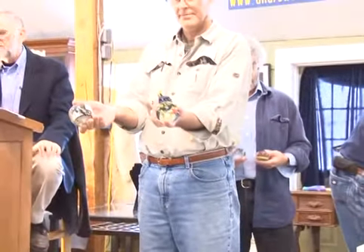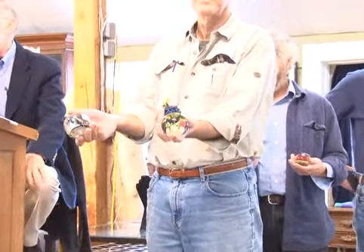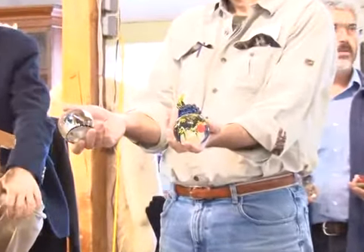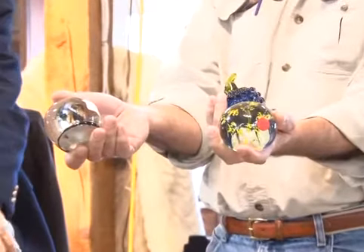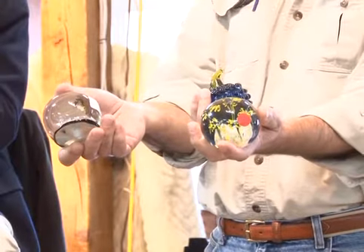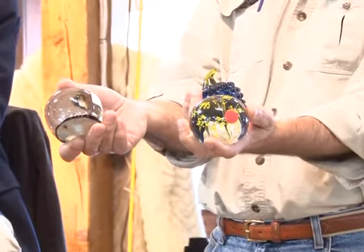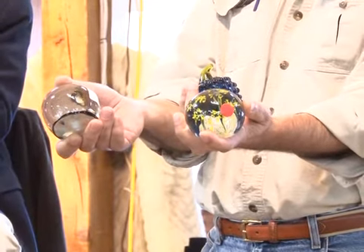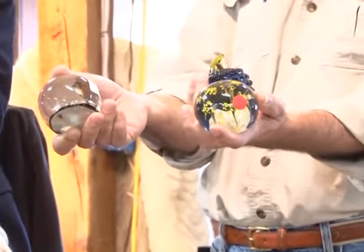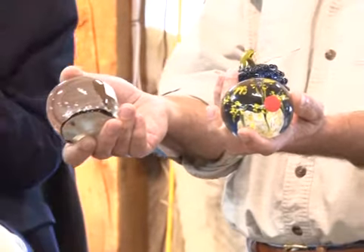Number 10: paperweights everywhere in that Eastport house — they were tucked in every corner. Here's one lot. Starting at $25, going $30, $35, $40. Sold at $40 — bidder $692.